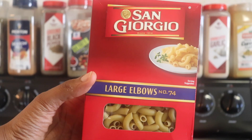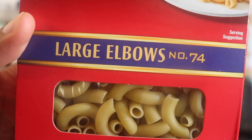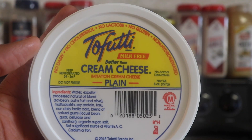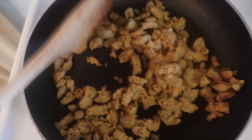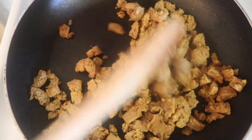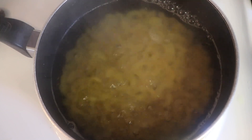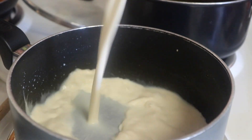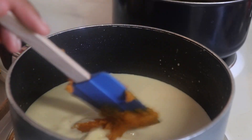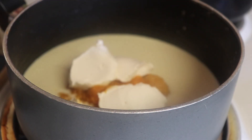Now it's time for dinner — pumpkin pasta! I'm using large elbows and a cream cheese-filled roast sausage. I crumbled the sausage and sautéed it until crispy, then set it aside and boiled the macaroni noodles until soft. For the creamy sauce I'm freestyling: I'm adding plant milk, lots of pumpkin puree, and cream cheese, then mixing everything together until smooth.